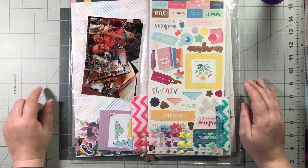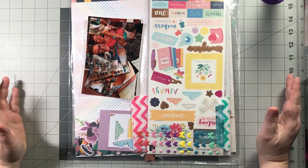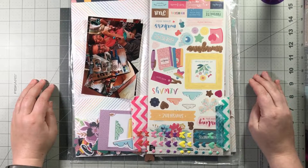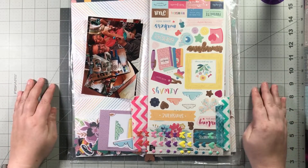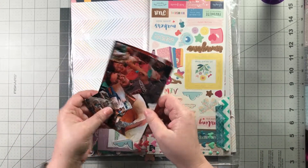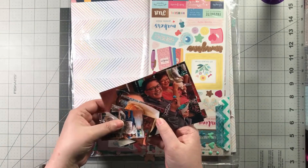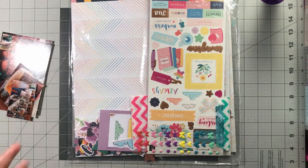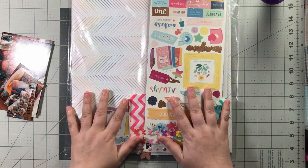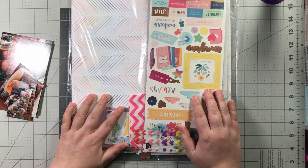This is from sketchandstamp.blogspot.com — I think that's what it's called. I found it on Pinterest, but I will put a link in the description box below. I don't know if it's an active blog or not. For this layout, it calls for two vertical 4x6s. I'm actually adding in a couple of smaller photos as well, but I'm sure it'll work out. I'll get the basics of the sketch.